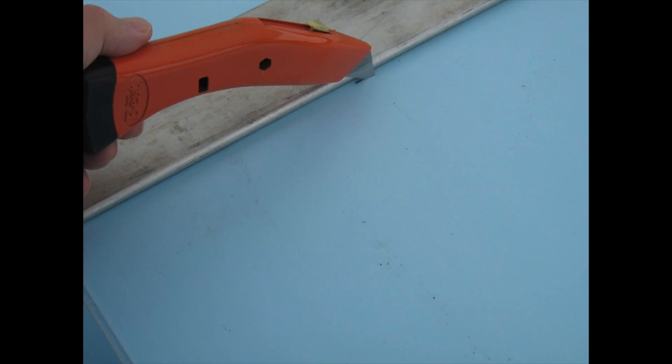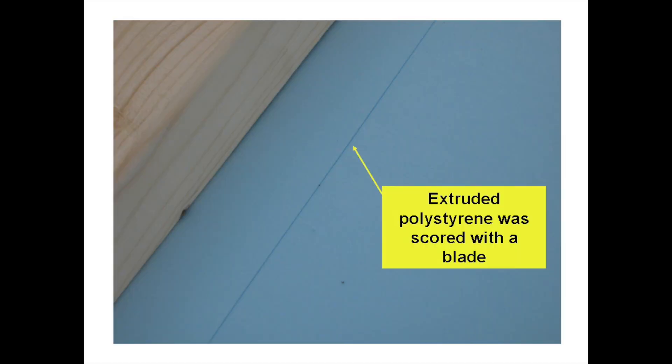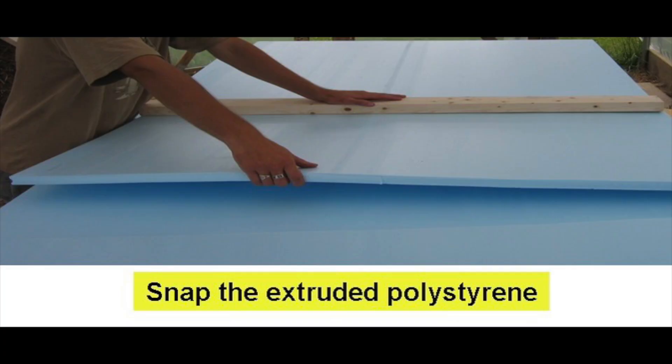A utility knife is used to score the sheets. A board is held on the score line and the side of the sheet is lifted and snapped causing a nice clean break. It looks like the edge was scored to about one-third of the depth and the remainder was broken by the snapping action.